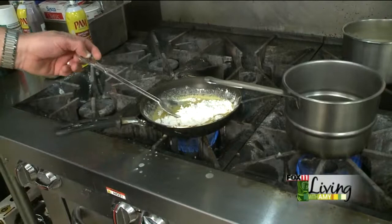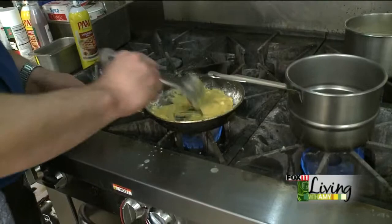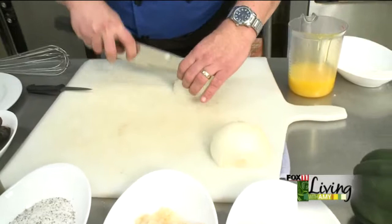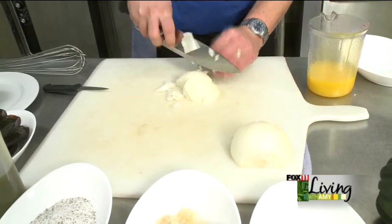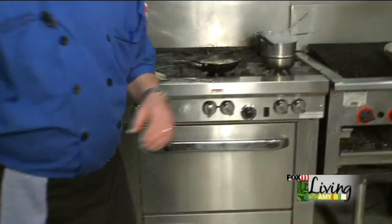While the roux is working, we're going to start the base for the soup with the stock, some onions, and a little bit of garlic. We'll turn that down and let it go. For the onions, you just want a kind of a smallish dice — nothing too fancy. Get those in the pot and let those start to caramelize a little bit with a little bit more butter, then just a little bit of the garlic.